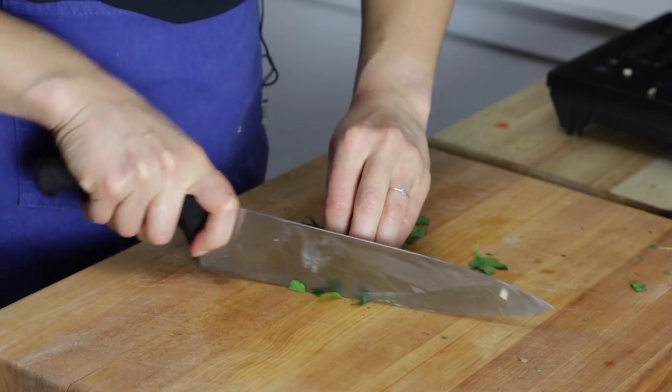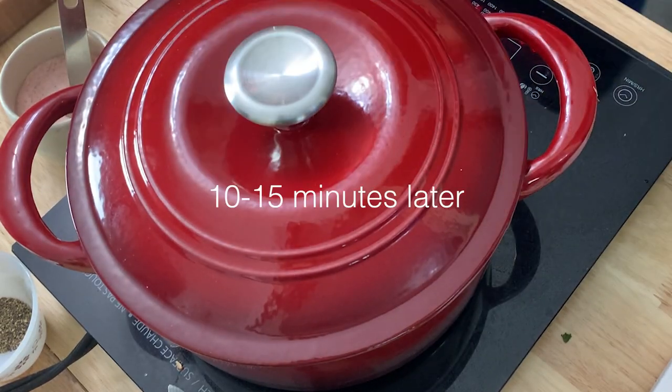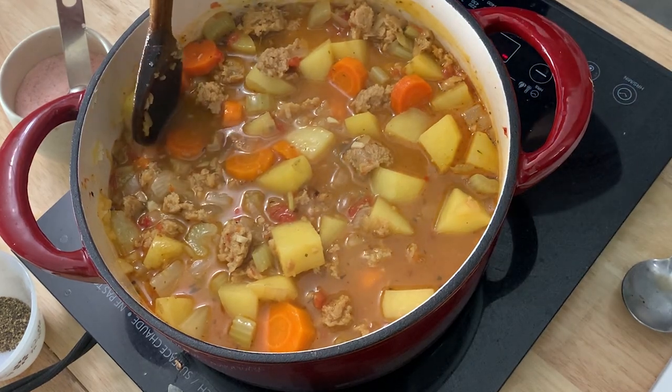In the meantime, I'm going to chop some parsley for finishing it off. The soup has been cooking for about 10 minutes. To find out if it was done, all I did was take a potato chunk and kind of smush it against the side of the pot. I could see that it smushed pretty easily, so I'm going to call that done. I'm going to turn off the heat and add a few finishing touches.